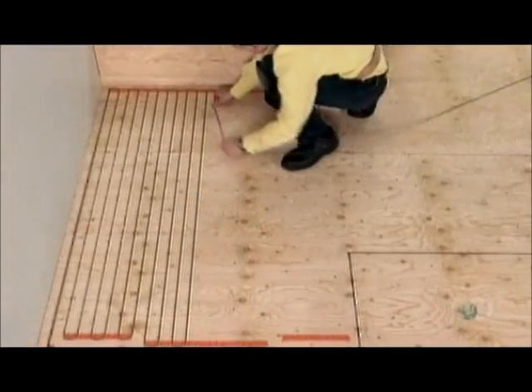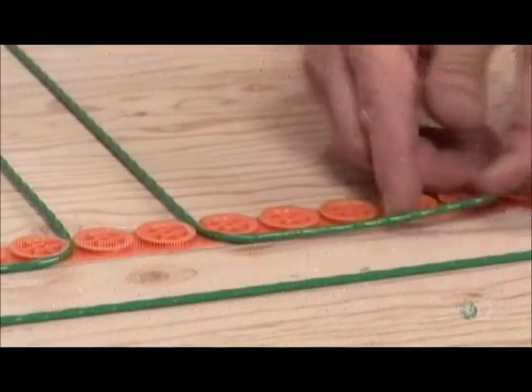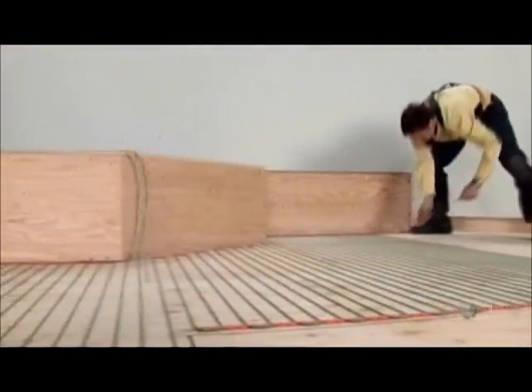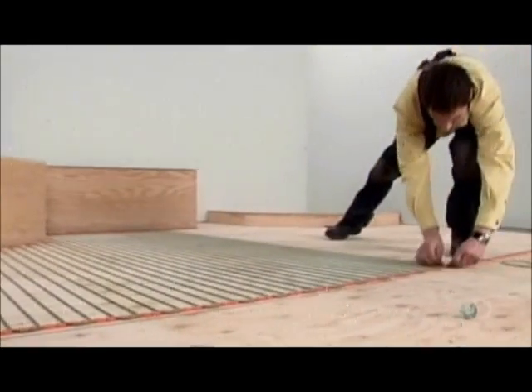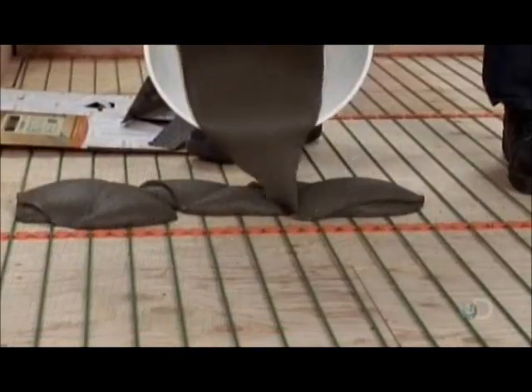For electric radiant heating systems, installers affix installation gauges to the subfloor, then wind electrical cables around those gauges. When there are no objects such as bathtubs to work around, installers can roll out a fiberglass mat which has the cable embedded.